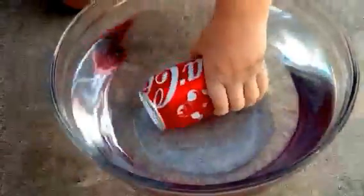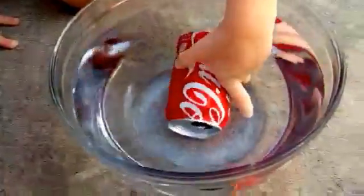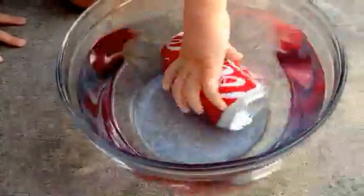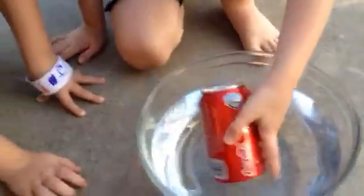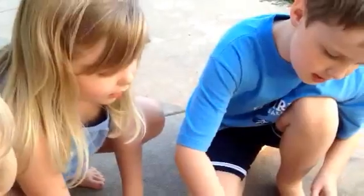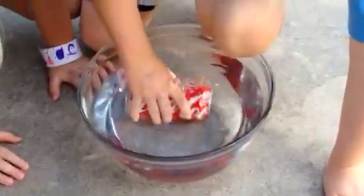What are the bubbles? That means it's telling us that water's going through. Water is going in, and now what? It's going to sink. The water's coming in. The water coming in is pushing out what? The air.